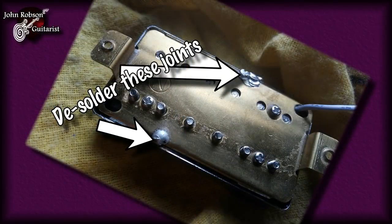The first thing you need to do, after you've taken the strings off the guitar and lifted the pickup out, is — if your pickup has a cover on it — desolder these joints here, which are holding the cover on, and then take the cover off.